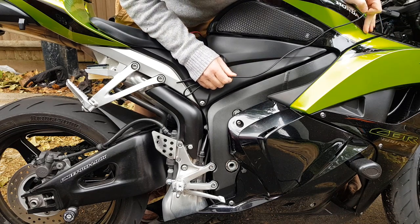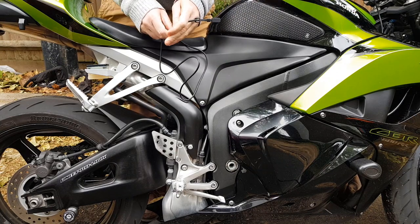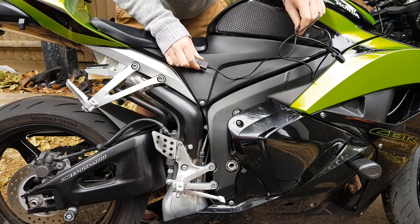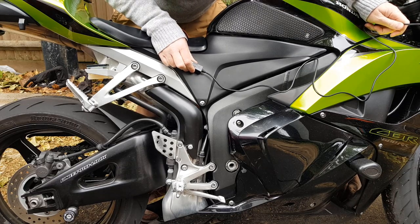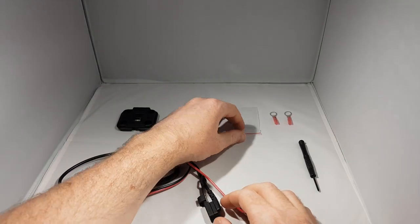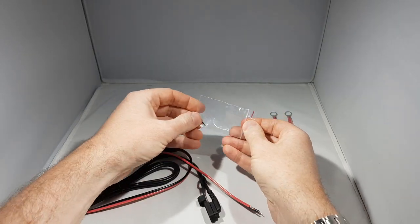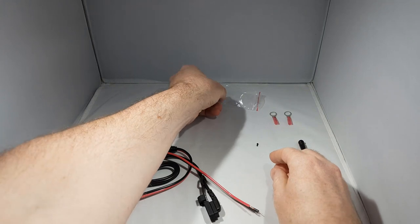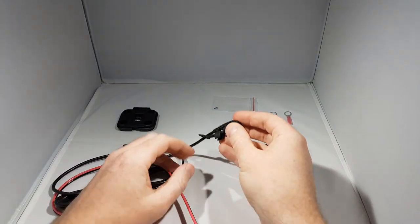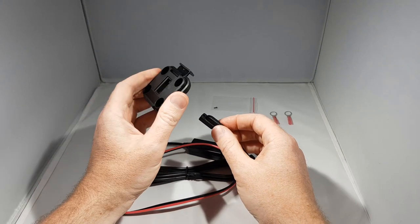It's much easier to figure this out now than when we've attached the cradle to the device end and then come to the bike and realize we have to take off more panels than we would have had to if we'd routed it first. The next steps such as attaching the cradle and attaching terminations to the end of the power cable can be done at any time. So the ideal thing to do first is position the cable on the motorbike in a manner that's going to be the least effort and fewest panels removed. Once we've figured that out we can determine whether we're going to attach the remaining components on the bench or with the cable on the bike.